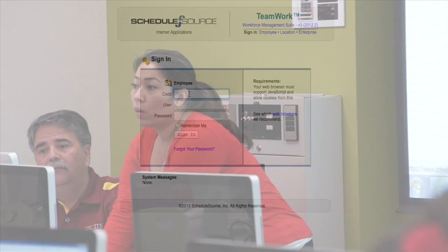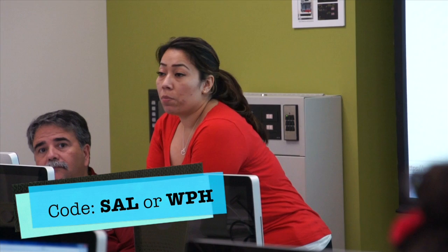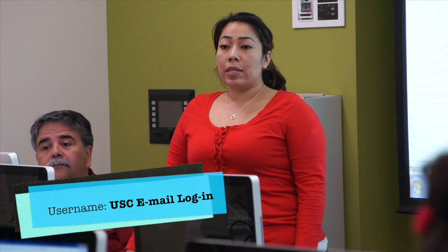When logging on, you're under 'employee.' Your code would be where you're assigned — the meeting page or cell. Your username is your USC ID email address. For those who chose a password, enter your password. For those that did not choose a password, your password is ITSTEL.